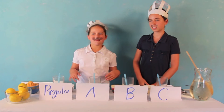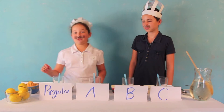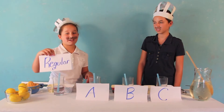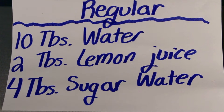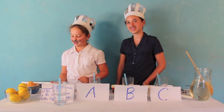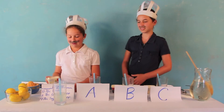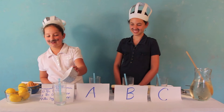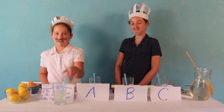We're not going to add ice today because it could throw off the ratios, but at home you can do it. So the first recipe is regular lemonade. Regular lemonade has 10 tablespoons of water, 2 tablespoons of lemon juice, and 4 tablespoons of sugar water. I have my pre-measured 10 tablespoons of water here. I'm adding my 2 tablespoons of lemon juice and my 4 tablespoons of sugar water, and stir it all around. And we've got regular lemonade.